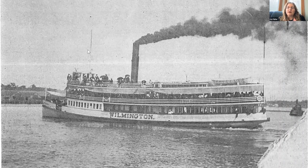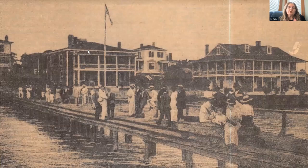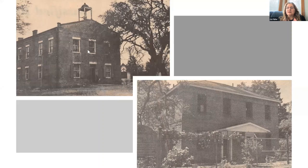Despite advances in transportation, the main method of travel to Southport remained what it had always been — via the river. Steamships could travel between Southport and Wilmington in three hours, and that was the way the majority of people, goods, and mail traveled. You can see passengers waiting along the pier for the arrival of the steamship from Wilmington.